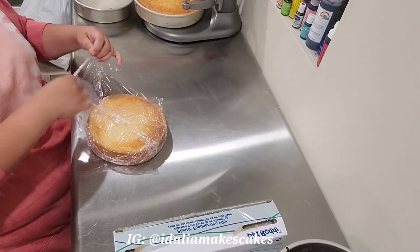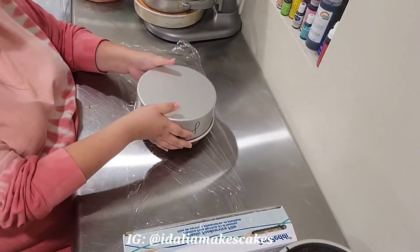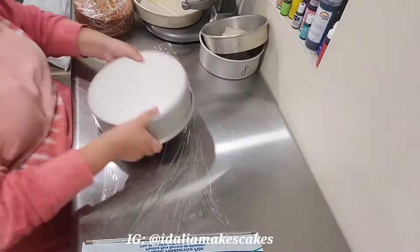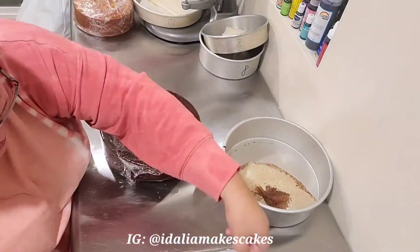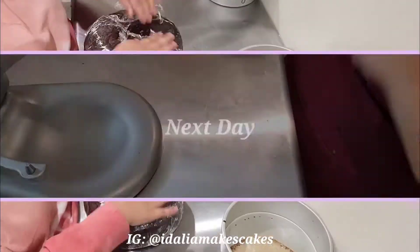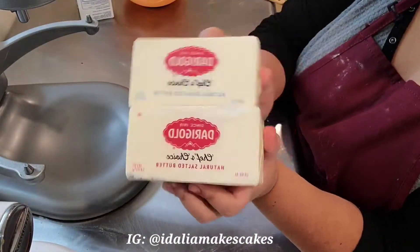Once the cakes have cooked and cooled, I am going to wrap each of them individually really well in plastic wrap and then stick them in the fridge, just because I'm going to use them the next day. But if I was going to use them in a few days, I would go ahead and stick them in the freezer.